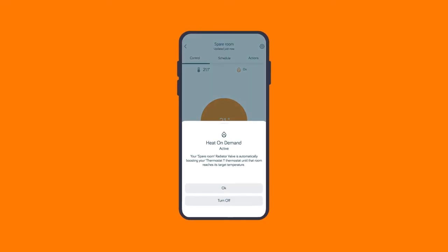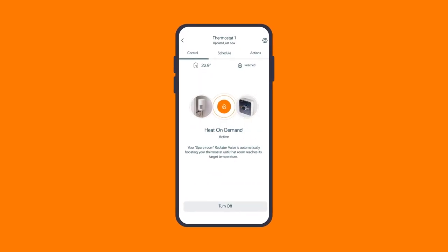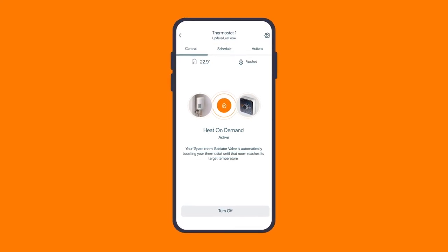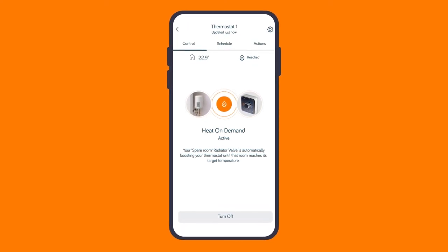And if you have Hive radiator valves on every radiator, plus a Hive thermostat controlling it all, you can get the most from the Hive ecosystem. By enabling our heat on demand feature, an individual radiator can request heat directly from the boiler without heating any of the other radiators. Normally it wouldn't be possible for a single room to be set at a warmer temperature than the home's thermostat, but heat on demand means you can do that very easily.